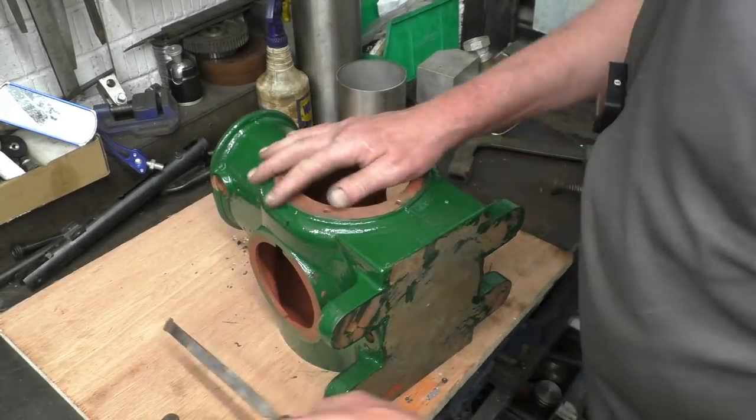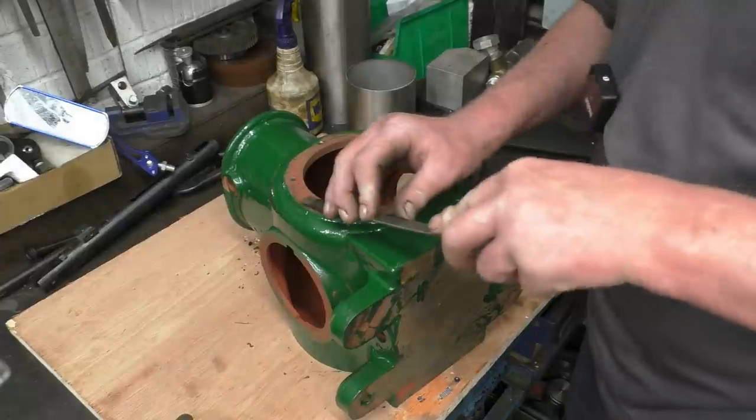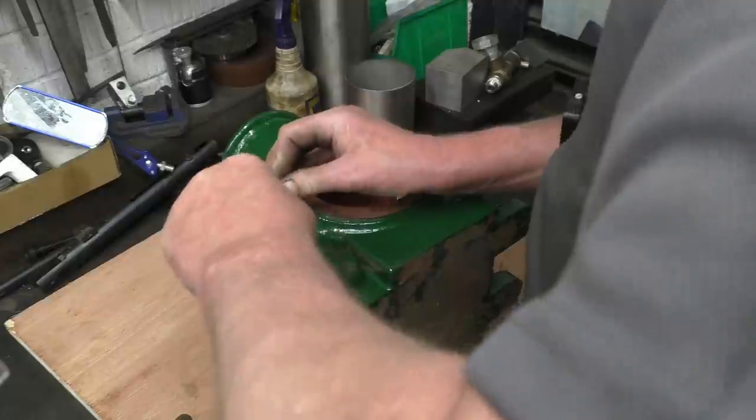This crankcase has had two coats of paint and there's still some bits I've missed. It'll only get a final coat once it's all assembled, which means the paint seeps off the gasket faces.